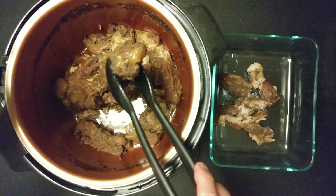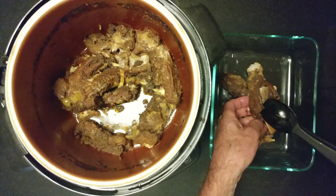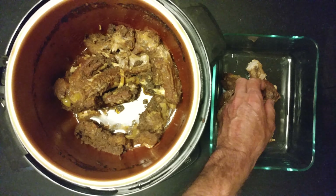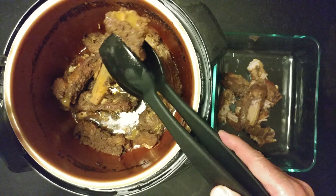Amazing. That is pork spare ribs, pressure cooked, and Bing cherry juice.